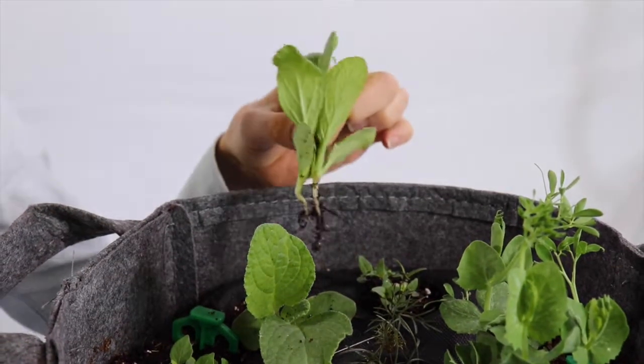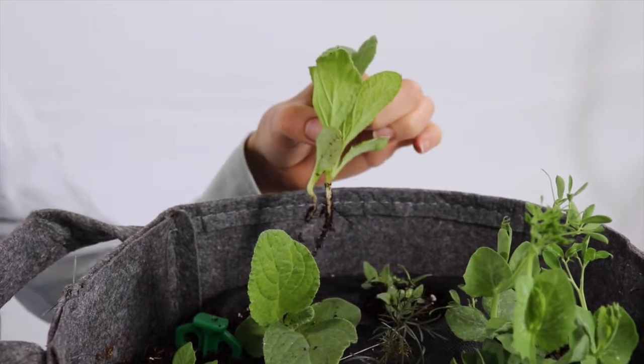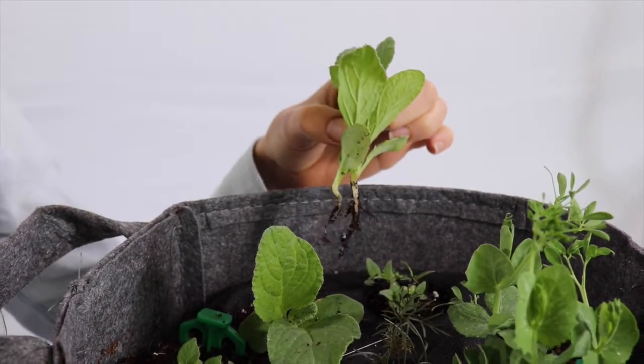Borage seedlings are edible, so these may be used to top your favorite cocktails or salads. Welcome to Seed Sheet, where we make growing your own food ridiculously easy.